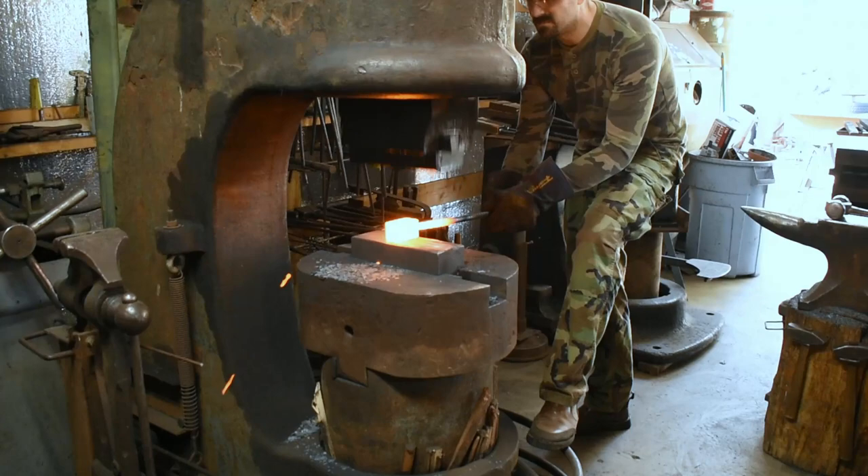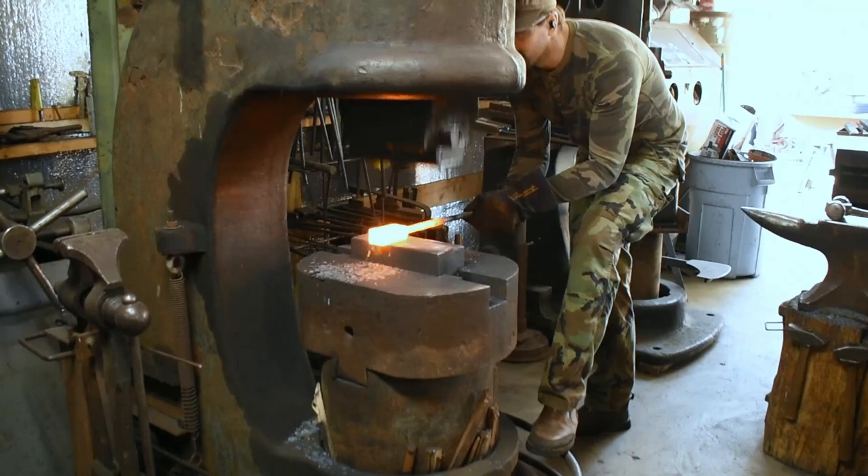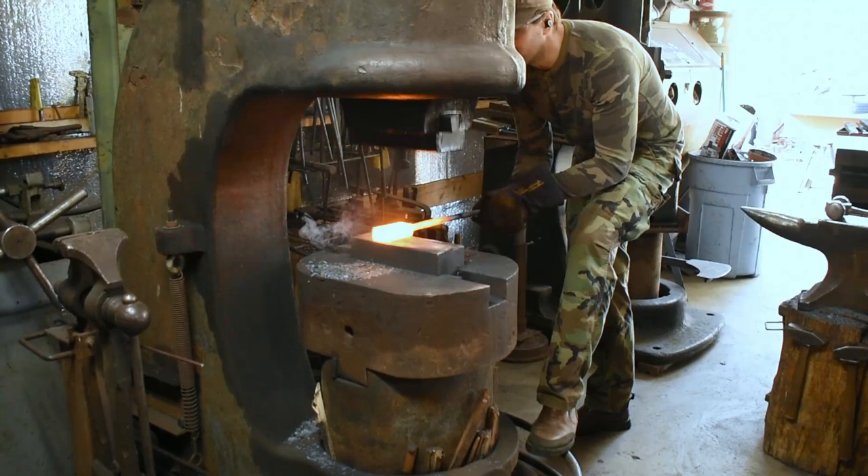Hammer time — running the Beaudry never gets old. On this day I decided to really up my game and wear camo from head to toe nearly. An olive drab hat makes your knives extra extra good if you do that.